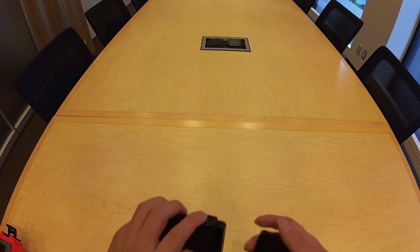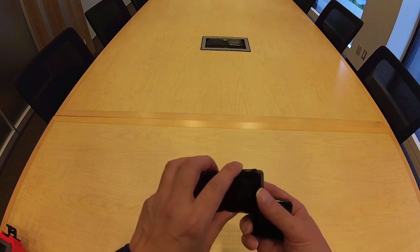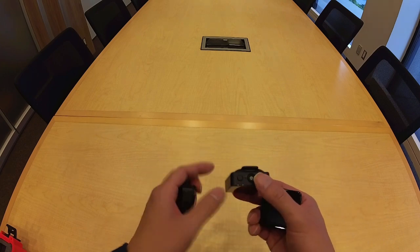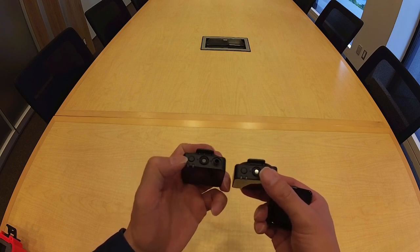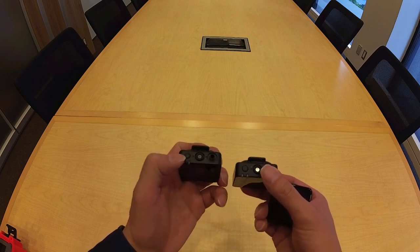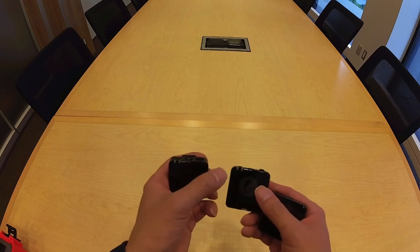This kit can also record directly to the device. Each transmitter has a record button on the top. Pressing that record button will turn on the recording indicator, which I'll show later.